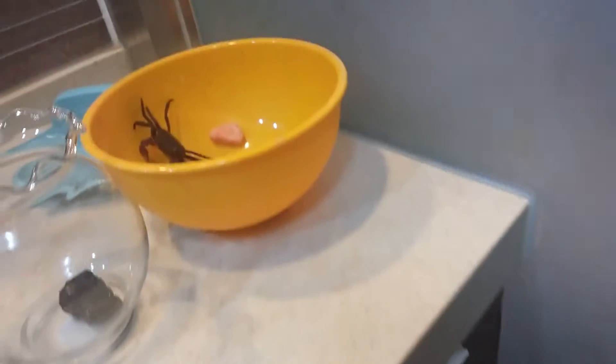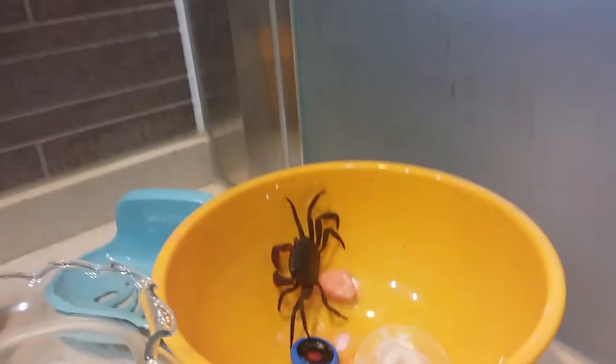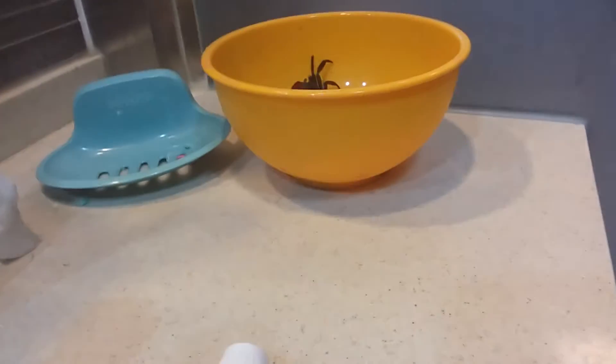I forgot to take a video of them, so I'm doing it now. Today I'll be sharing — wait, let me fill up this fish tank for Crabby.